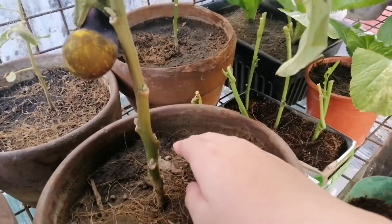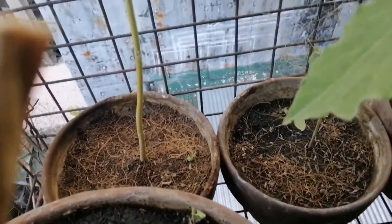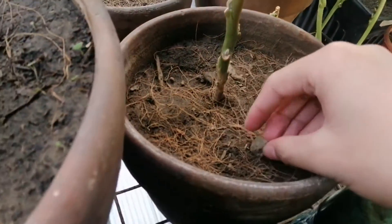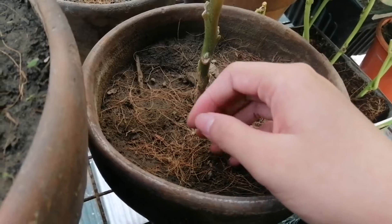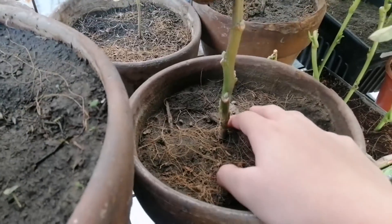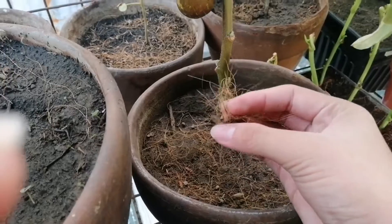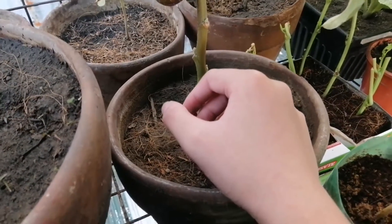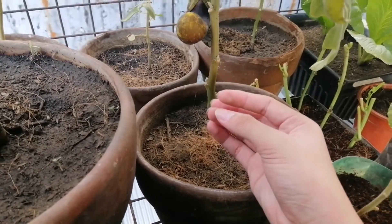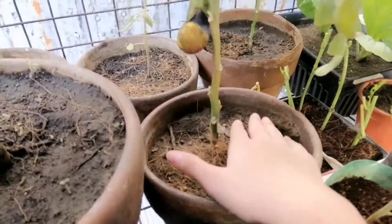This eggplant used to have mulch, same as with my okras and my tomatoes, but the native birds stole it. So I need to think of an alternative. The mulch I've been using is coconut moss, so I'm going to switch to coconut husk, which are larger bits of coconut fibers.